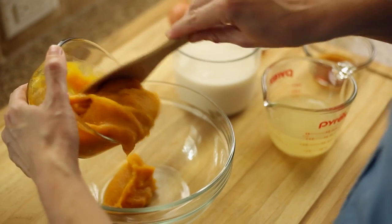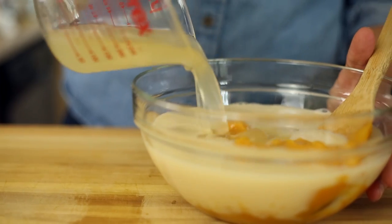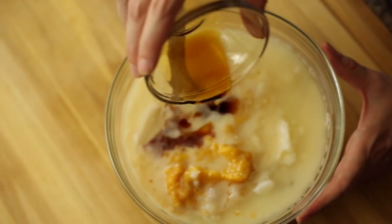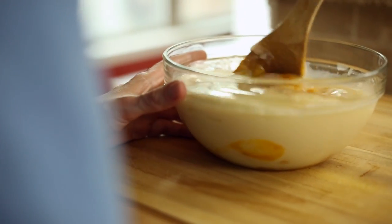Now, to make the batter for the butternut squash waffles, combine the wet ingredients: squash puree, almond milk, coconut oil, eggs, vanilla, and maple syrup in a large mixing bowl and then set that aside.